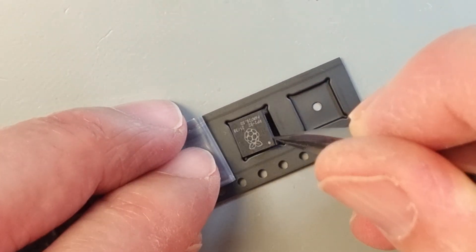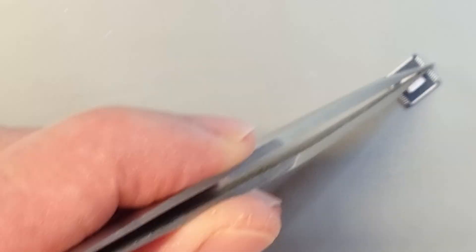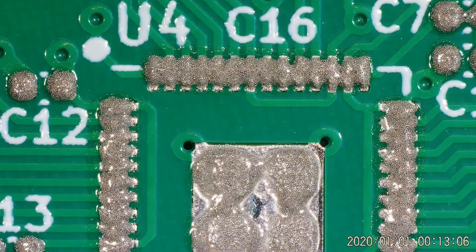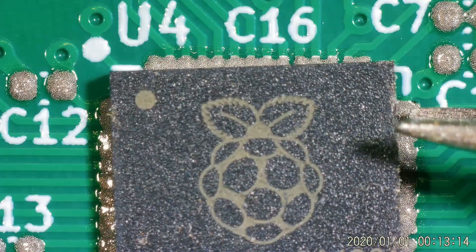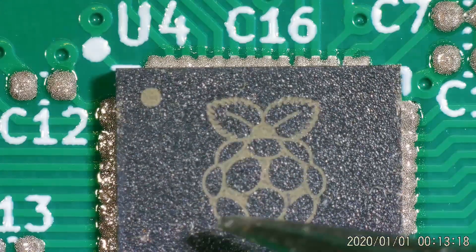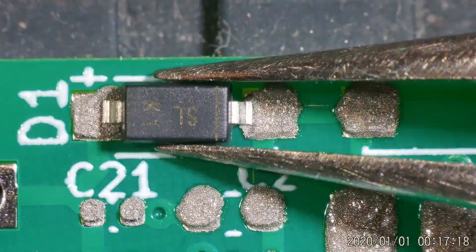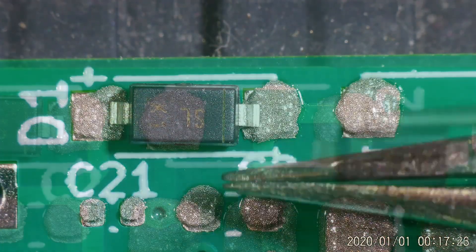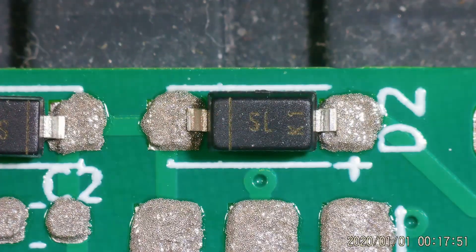I'm a bit worried about oxidation on the QFN connections, so I'm using some extra flux on the edges and center pad. The center pad is the only ground connection for the RP2040. The first component to place is the RP2040 — there is a pin marking on the IC that should be aligned with the white dot on the PCB. Next up are the Schottky diodes for feeding power. The footprint is actually the diode used for the Raspberry Pi Pico, but I couldn't source that one, so I had to use a more common type instead.